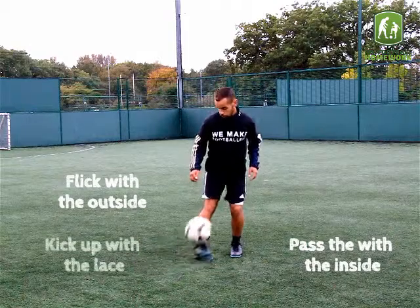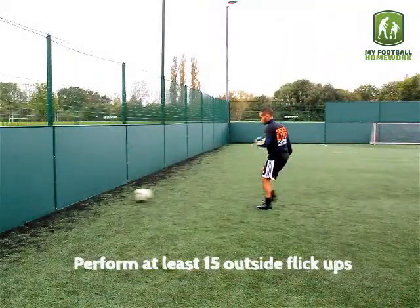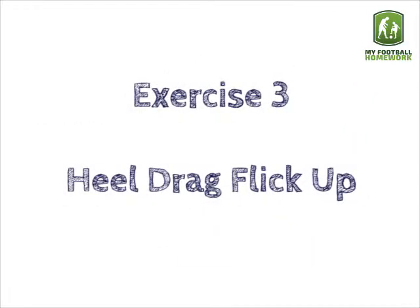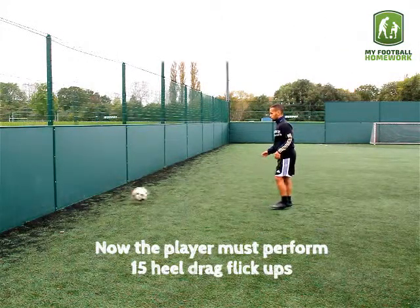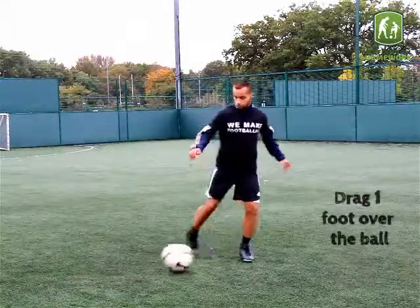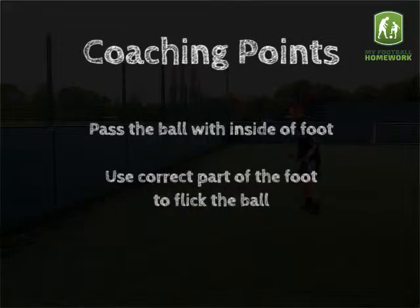Exercise 2: Pass and Outside Flick. This time, the player has to use the outside of their foot to flick the ball up, then do one kick up. Pass with the inside, flick with the outside, and kick up with the lace. Perform at least 15 outside flick ups.